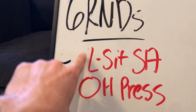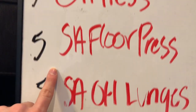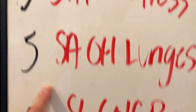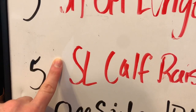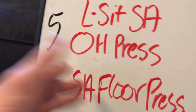So let's say you're starting on your right. You're going to do the right arm for each movement, moving straight through the list — right arm, right arm, right arm, right leg. That's one round, and then you come back to the top: left arm, left arm, left arm, left leg. That's two rounds, then three all the way to six.